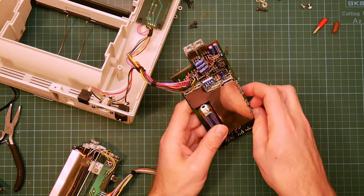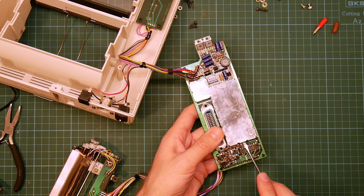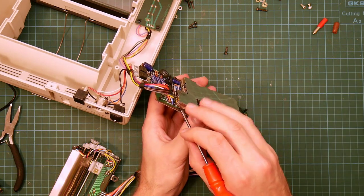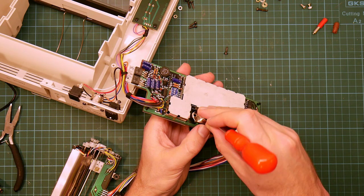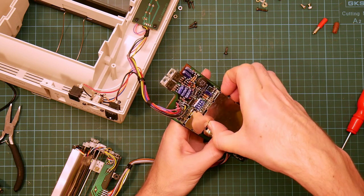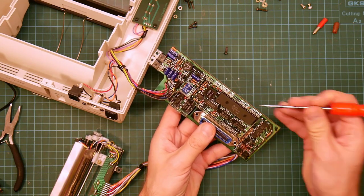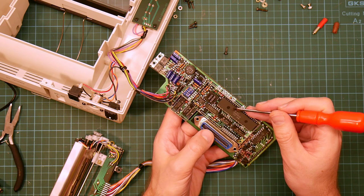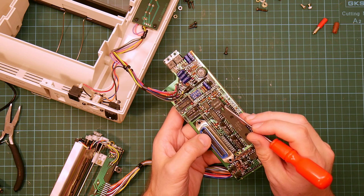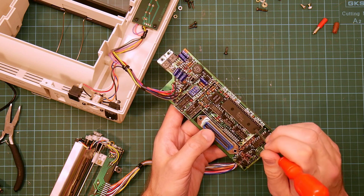This is an RF shield intended to prevent interference in the outside world from the microcontroller inside. They don't do that anymore. We've got a 6805 processor, some 74LS logic, and a thing I don't know what it is.